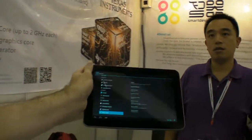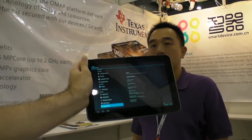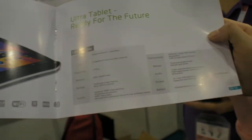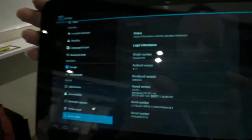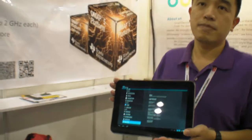We're here at Smart Devices and they have an OMAP 4470 product. This is the T30, already running Jellybean. The OMAP 4470 runs at 1.5 GHz.